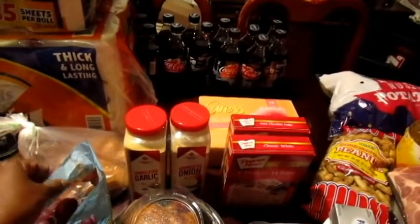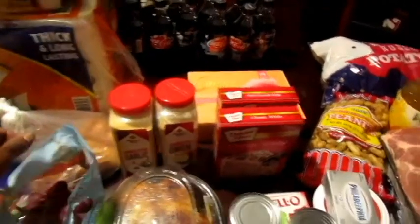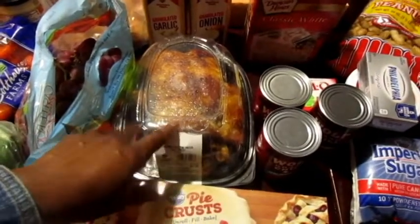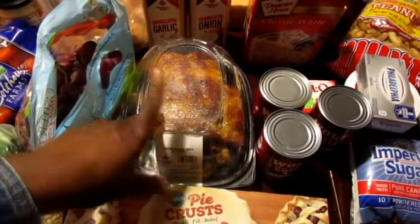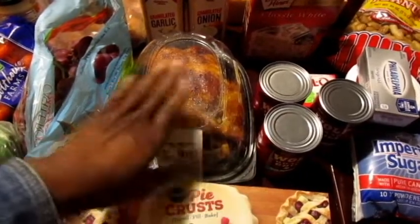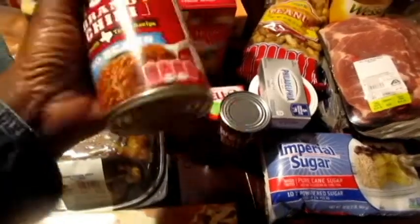The Coke Zeros in the back were two for four dollars. And the rotisserie chickens — I'm sorry y'all — they're $4.98 each, so it's about ten dollars for two already cooked chickens. That's compared to buying two raw chickens at $4.09 and $4.41 that you gotta season and bake yourself. I've cut all that out.